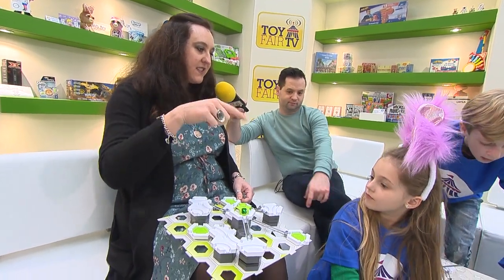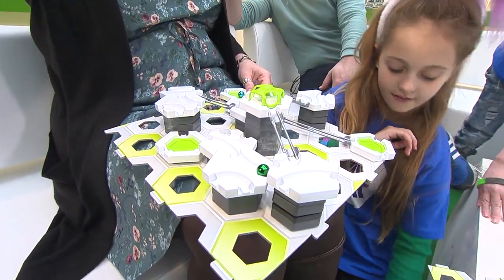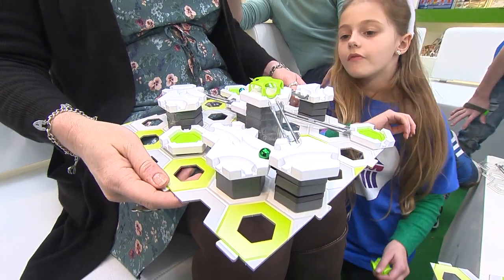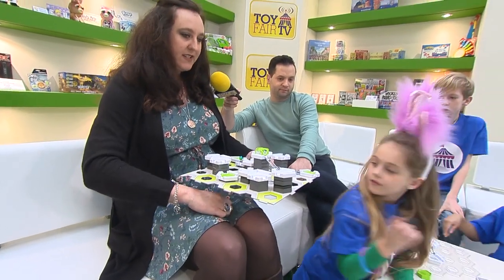Here's one that I made earlier. This is what the balls do. If I press this button down here... oh, wow, and they all release at the same time. I'm going to put it on the table so it's a little bit more level, and then you get a better idea of what it does.